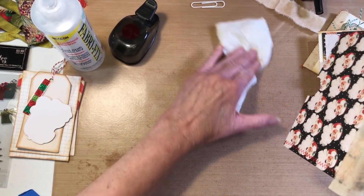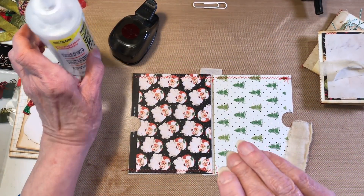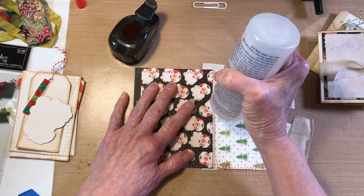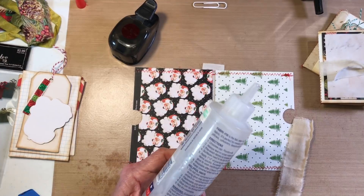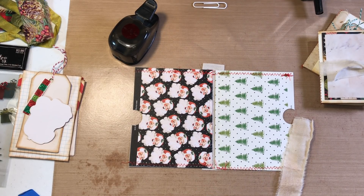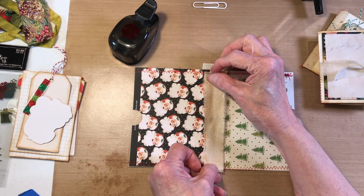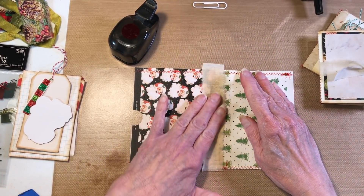We're going to turn this over and do muslin on the other side as well. After I do this video and get it uploaded, I'm going to work on the mixed media piece. Depending on when my husband can get it done, that one will go up late tonight or tomorrow. He has to upload and process it, so I'm not positive on timing — I think he's putting it up before the mixed media.